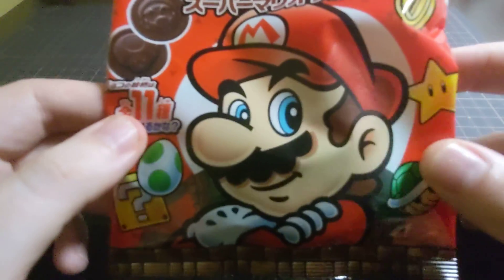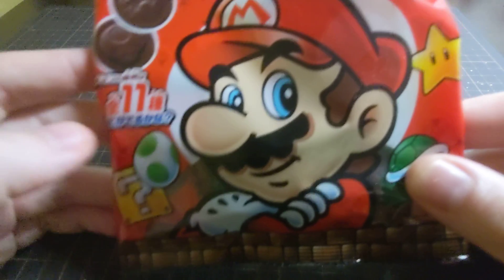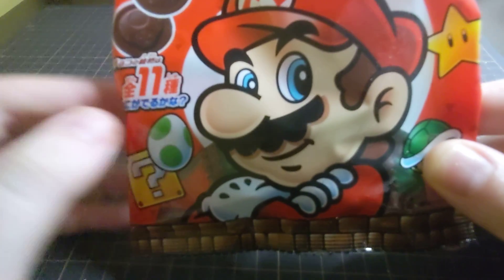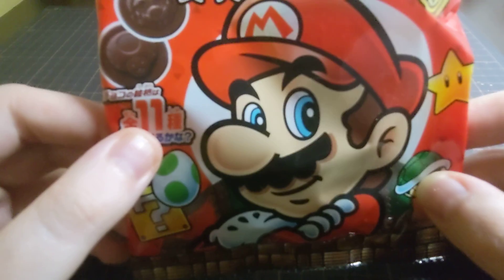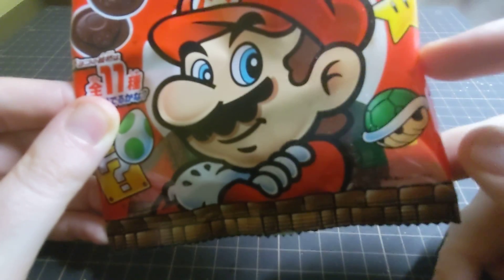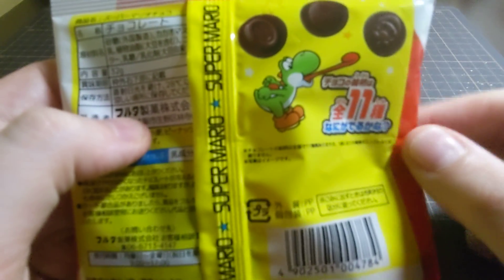So we've got Mario here on the front. Most of it looks quite official — you've got Mario and the question block, Yoshi's egg. Looks like there's 11 pieces in here. Got the star and the Koopa shell. Let's turn it around on the back. We're going to eat some of the biscuits. So if Yoshi likes them, they must be tasty.